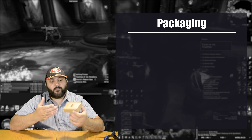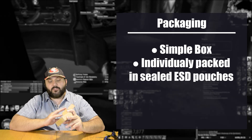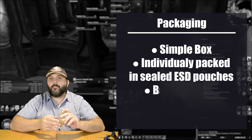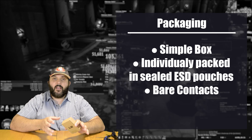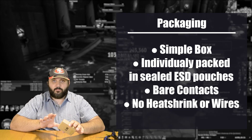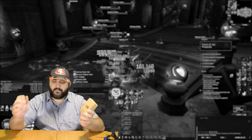As far as packaging, you just get a simple box. Each ESC is individually wrapped in its own electrostatic bag. The contact points are not pre-tinned — they're just bare copper — and there are no wires attached as well. So all you get is the bare ESC and that is it.